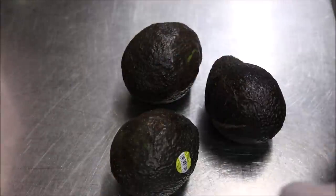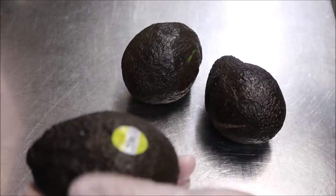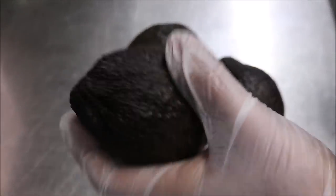The main ingredient for this recipe is obviously going to be avocado. I'm just using three avocados here. Now make sure they are somewhat ripe — if they're very hard, this isn't going to work properly.